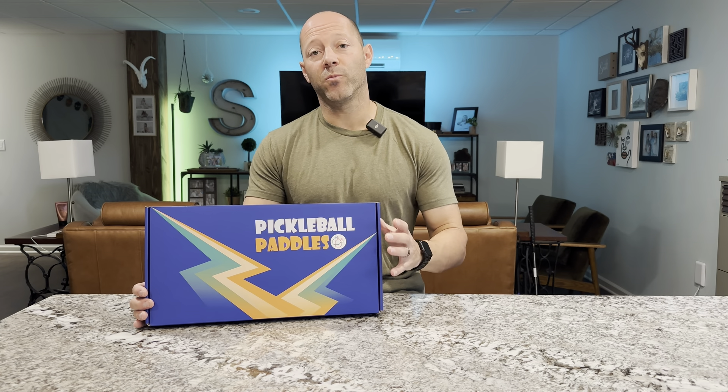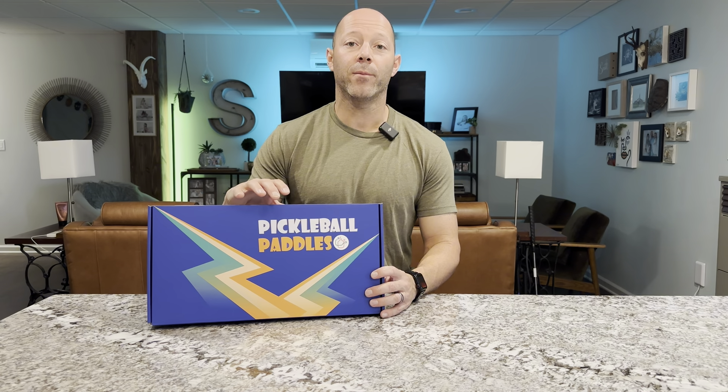This is my new Pickleball set and I'm super excited to show it to you. I'm going to open it up before I go ahead in the second half of this video, play a game, and give you my final thoughts on it.